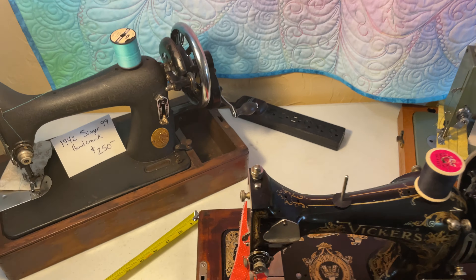Then you go over here and there's what's called the half-size machine, which is what this Vesta is. This is considered a half-size machine. It still does a normal lock stitch, but its throat space is even smaller — a little over five inches — not as tall, and it's narrower. Even its case is smaller than some of the other cases.